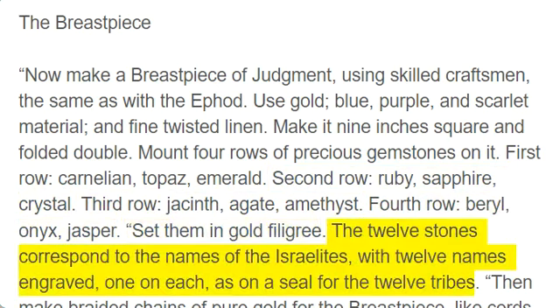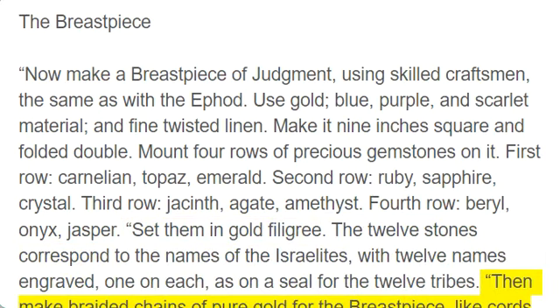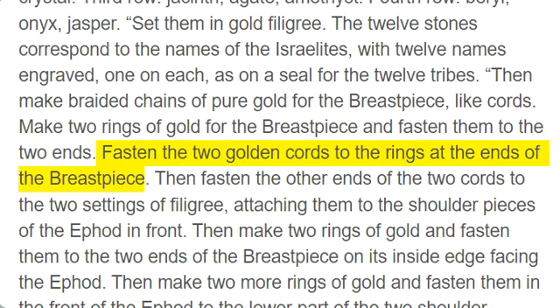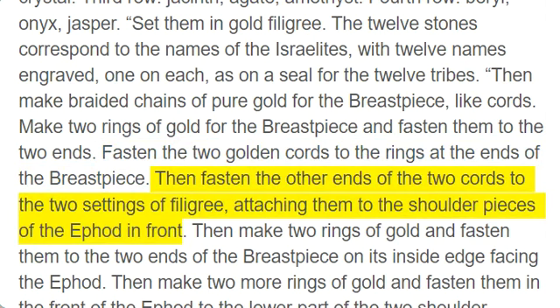The twelve stones correspond to the names of the Israelites, with twelve names engraved, one on each, as on a seal for the twelve tribes. Then make braided chains of pure gold for the breastpiece, like cords. Make two rings of gold for the breastpiece and fasten them to the two ends. Fasten the two golden cords to the rings at the ends of the breastpiece. Then fasten the other ends of the two cords to the two settings of filigree, attaching them to the shoulder pieces of the ephod in front.